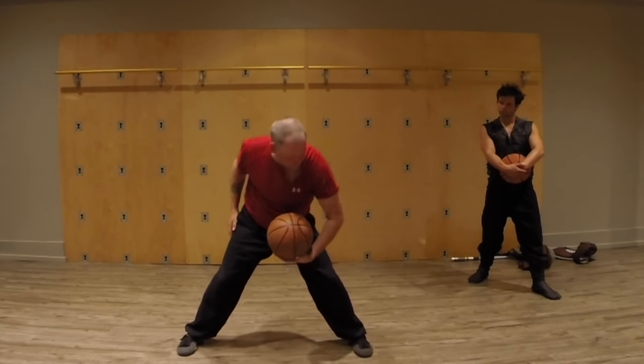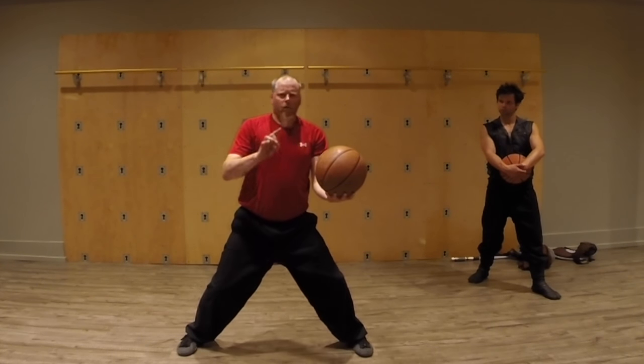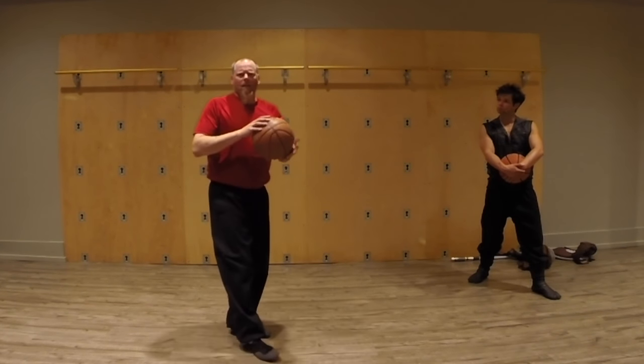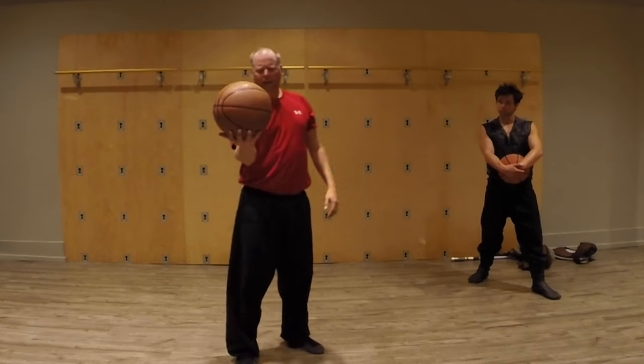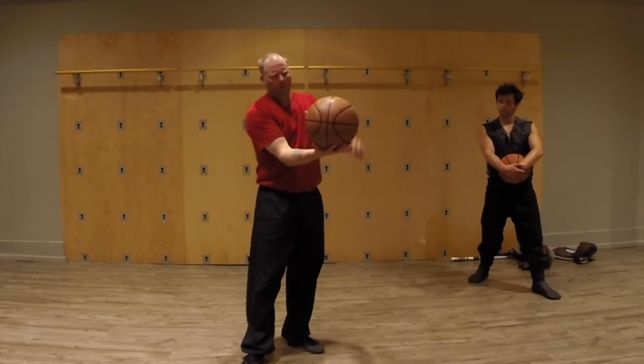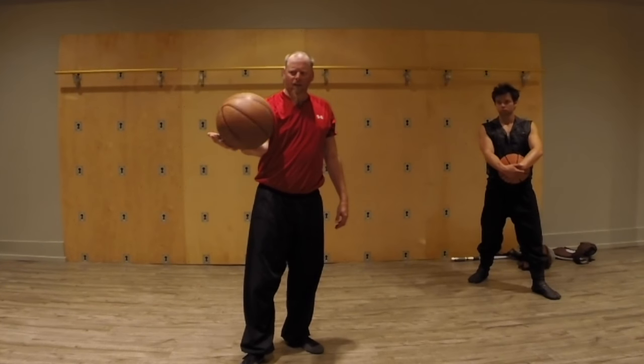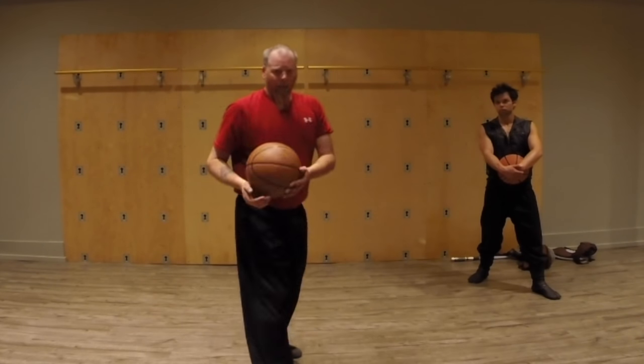The real greatness about this exercise is it's not weight — it is balance. And you don't grip onto the ball. You just let it sit into your palm so that if it goes over to the side even just a little bit, it'll fall right off.